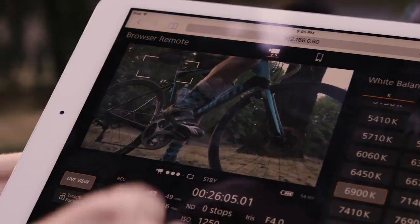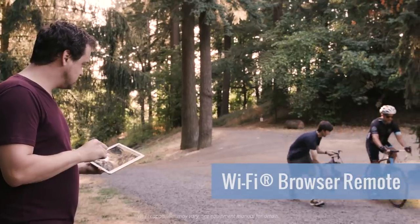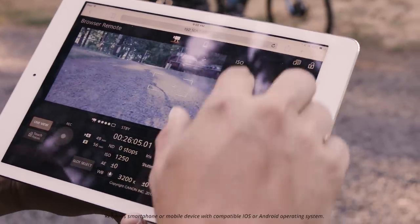The Canon Cinema EOS camera, like the C200 we're using, comes equipped with a powerful WiFi connection feature that lets you review your shot and adjust your camera settings from a laptop, tablet, or smartphone.